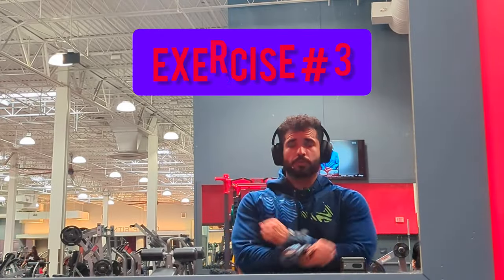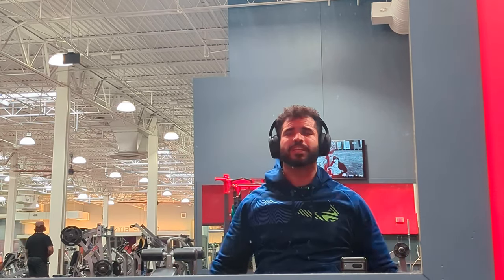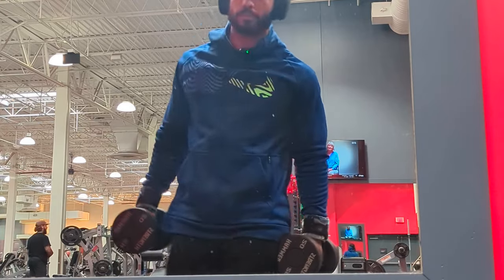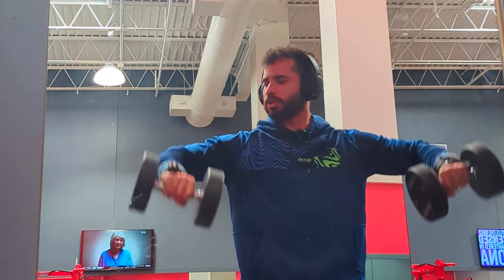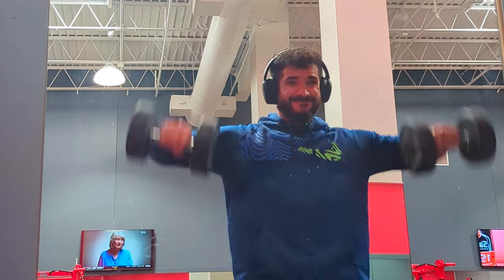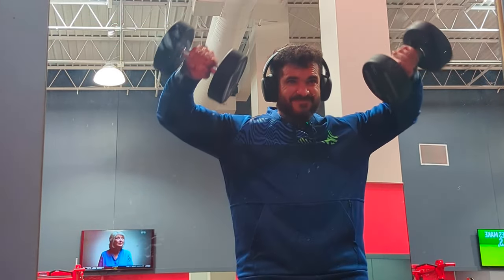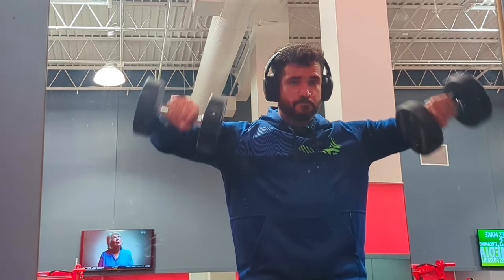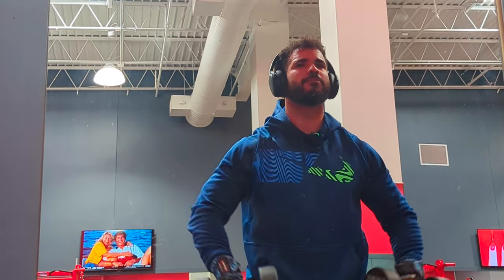Now we're moving to lateral raises. You can do a seated set first — one, two, three — then finish up with standing. Try to lift with your shoulders and elbows. Low and slow on the descent, explosive on the ascent. 30 pounds here — come on, three more, one.